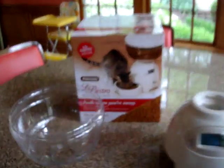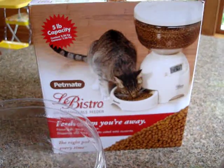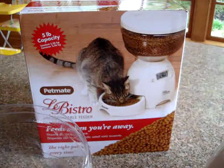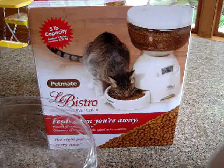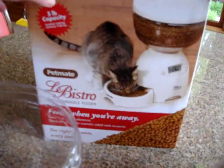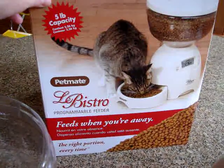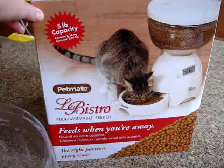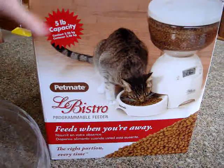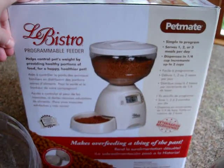Today we are telling you how the Petmate Libistro works. We've been product testing this on floppycats.com for a couple of months. It's a great programmable feeder which makes feeding when you're away easier, but it also makes feeding while you're at home easier and helps you set portion size and keep to that portion size.